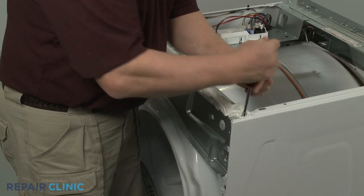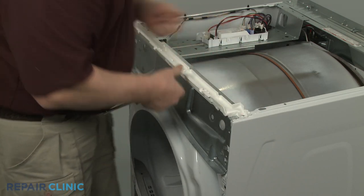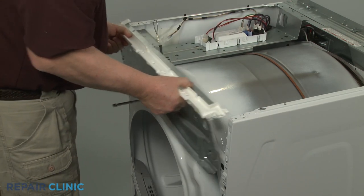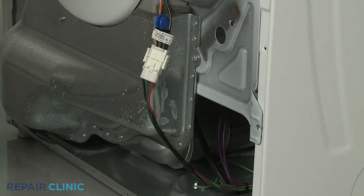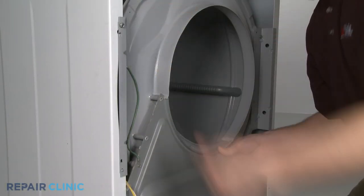Some dryers will have a bulkhead behind the front panel that supports the drum. Remove any applicable braces and disconnect any sensor wire connectors, then uninstall the front bulkhead.